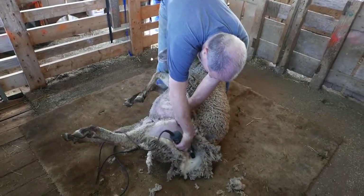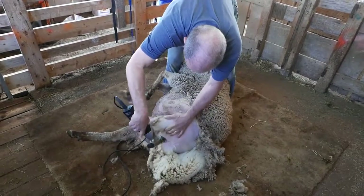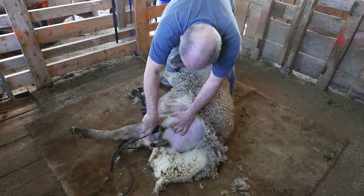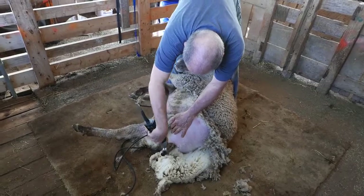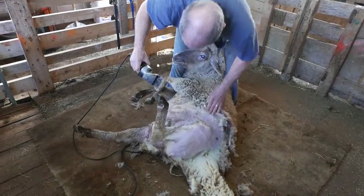There's a lot going on here besides the sheep shearing with Kevin's right hand. With his left hand, he's making sure that the wrinkles get out of the sheep's skin so that he's got a smooth surface to shear without nicking the sheep.